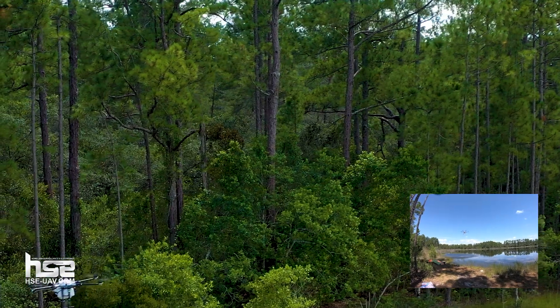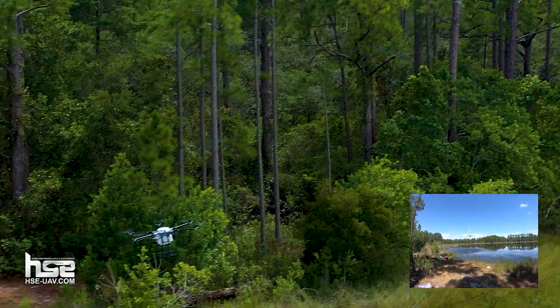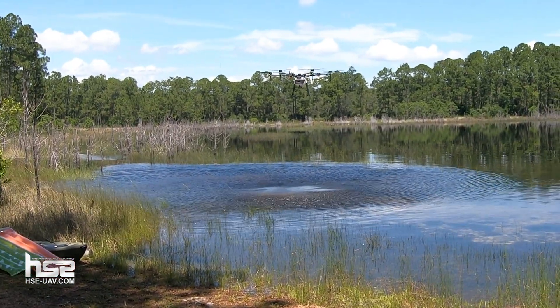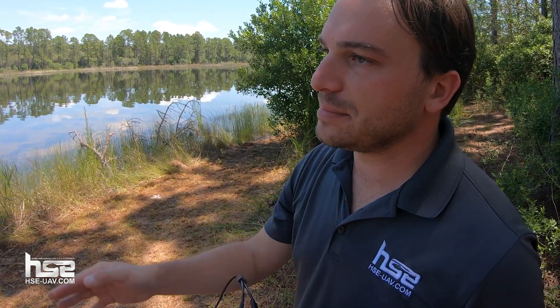This is a great opportunity to see just how much downwash there is from the props in the water — you can really see that. When you're flying over vegetation, that is really going to allow for incredible penetration of the product you're applying. It's going to be an incredibly solid application — a lot faster and easier than doing it from a boat or other methods. This is a perfect application for this type of aircraft.